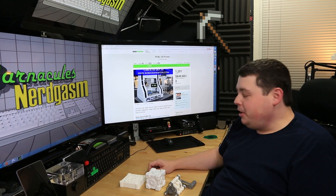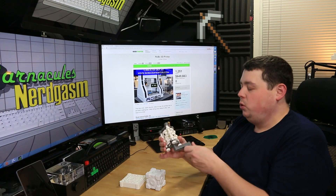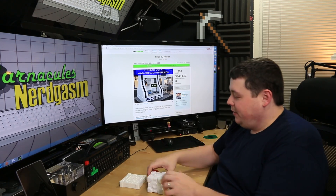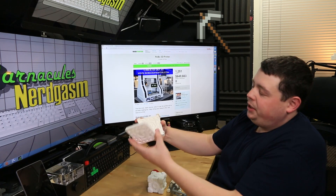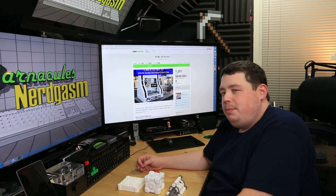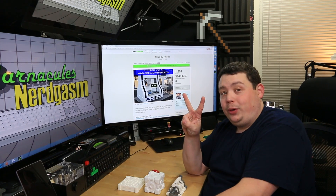Hey, what's up Nerdgasm fans, Jerry here, aka Barnacles. Today I was thinking, 3D printed stuff is really cool — you guys like it, I like it, you can print really cool stuff, even got drink coasters printed. It's pretty much infinite possibilities. So I was thinking to myself, what could be better than owning a 3D printer? Owning two 3D printers.